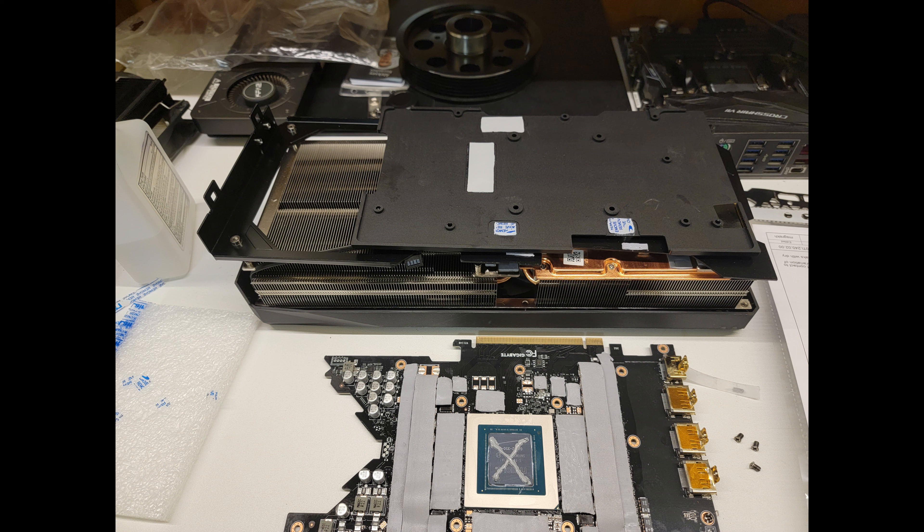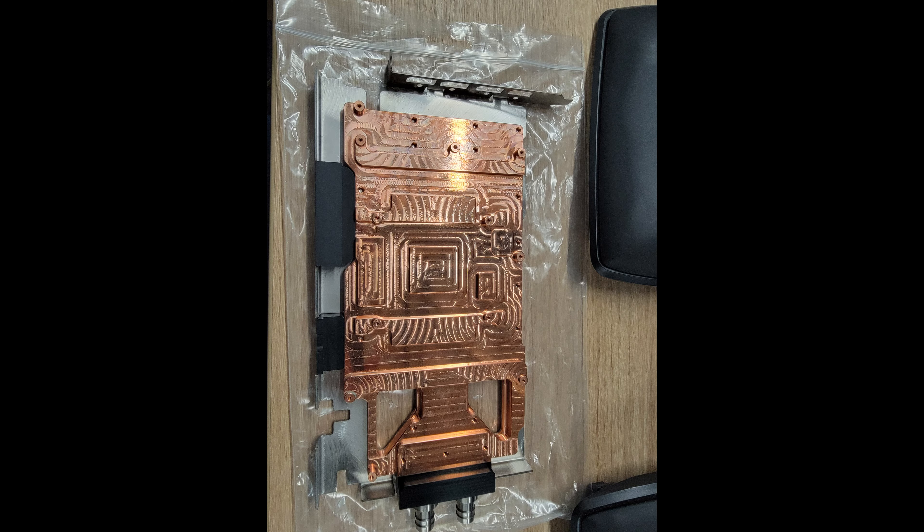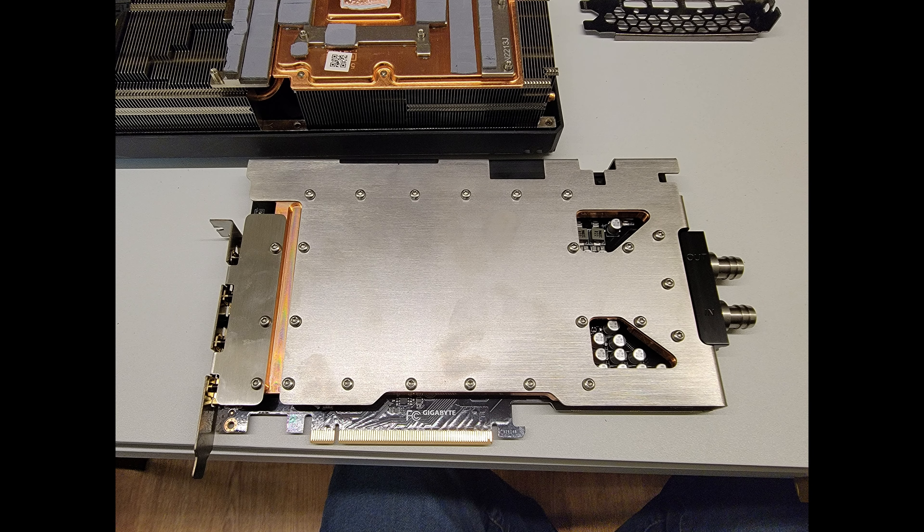Now we need to put on the new pads and apply new thermal paste. With that done, we can concentrate on actually mounting the water block to the GPU. It's worth mentioning that you need to put on the backplate first before you can screw everything together. In my case I had to torque it a little bit to the side so everything came together nicely.